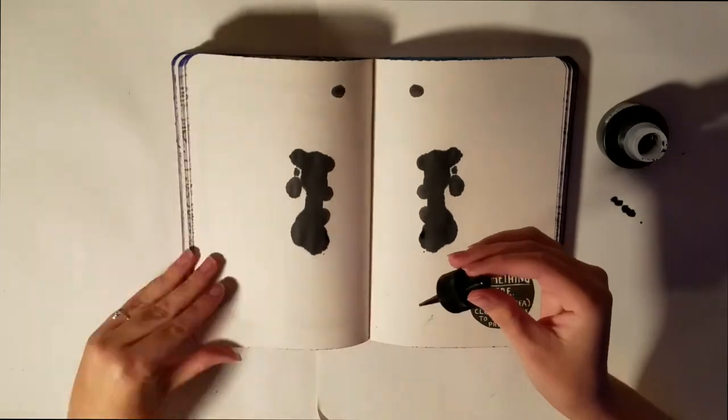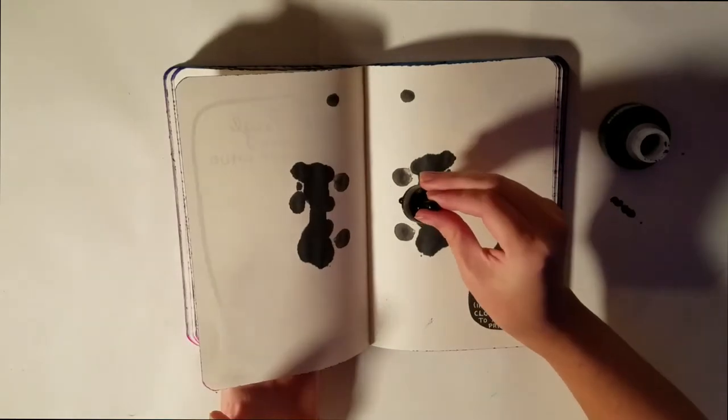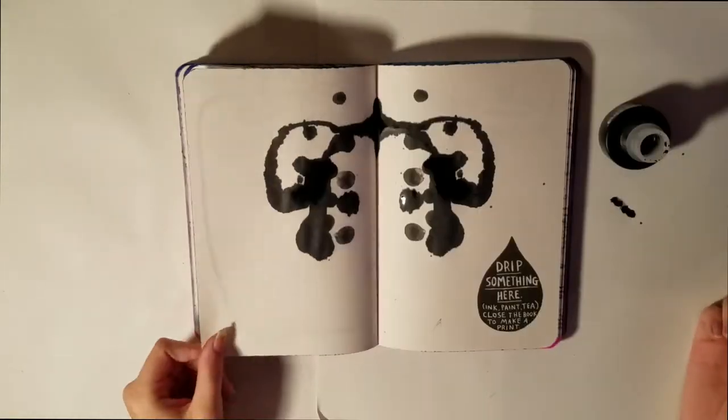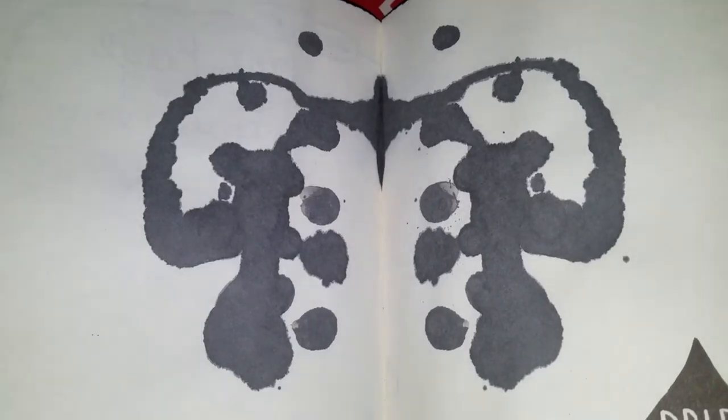I do plan on adding to this page later on, but I want to know first what everybody thinks the inkblot looks like before I finish it to be how I think it looks. So let me know in the comments what you see in the inkblot.